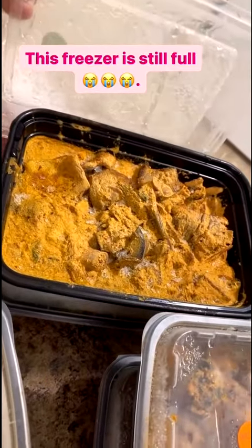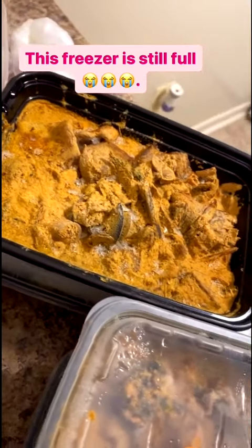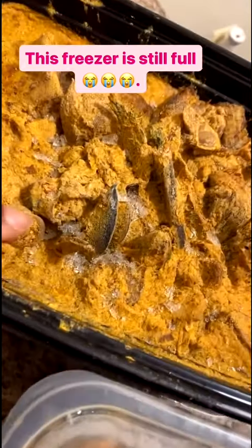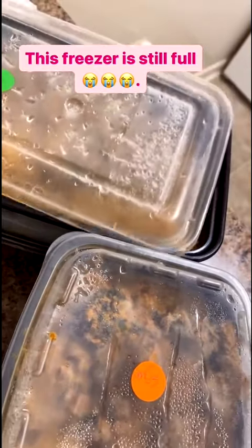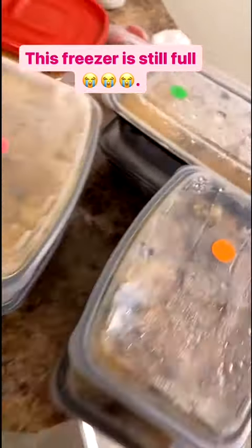This right here is obono soup — y'all remember I used snails in it. That's the snail lip right there sticking out. I can go through it when I warm it up so y'all can see what it looks like.